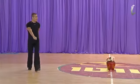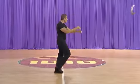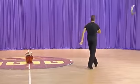Third time. One, two, three, four. One, and two. Four, two, three, four.